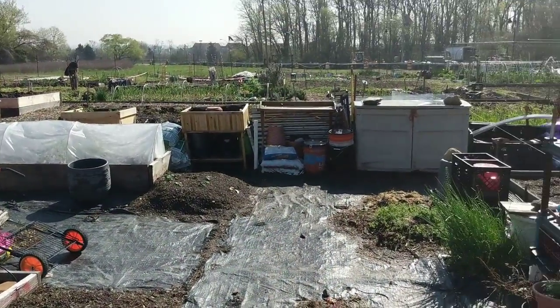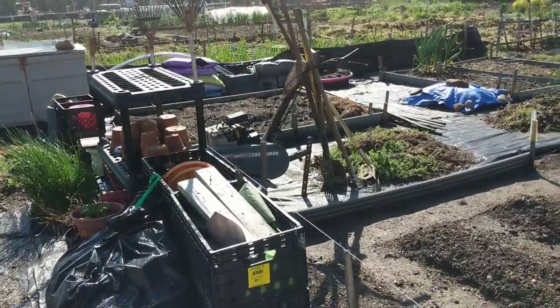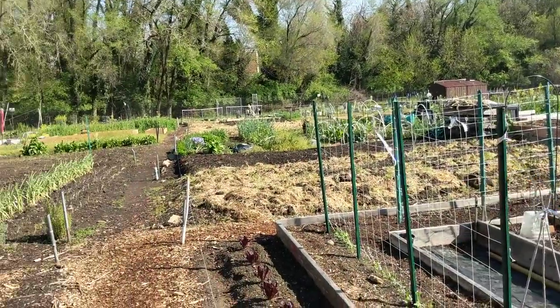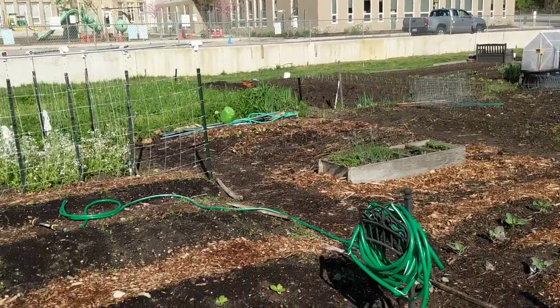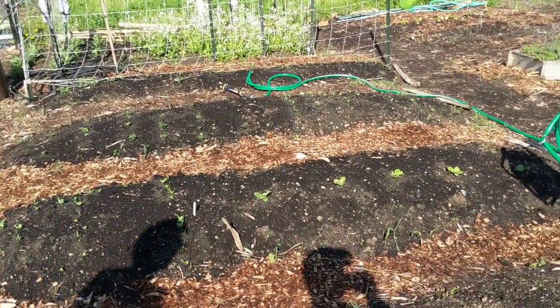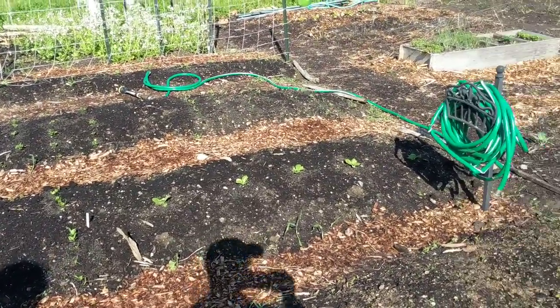For being in the city and having this area, it's been fantastic. It's all gated and fenced in. This is federal land — it's part of Rock Creek Park, run by the National Park Service. They basically leased it out for free, like a dollar a year or something.